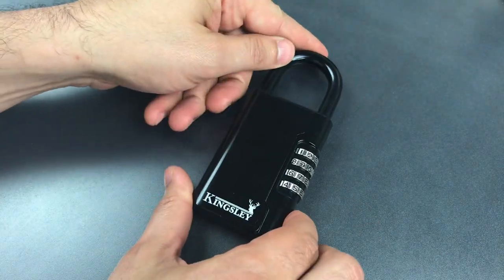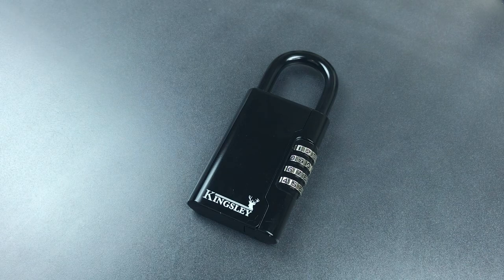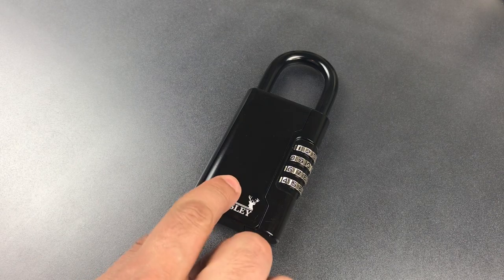Unfortunately, it's not a terribly secure design. It has at least two glaring weaknesses. First, it appears to be made from a zinc alloy, which is both weak and has a low melting temperature. This means it can probably be opened with either a plumber's torch or a normal hammer. I may demonstrate that in a future video, but today we're going to look at the second weakness, and that is decoding.